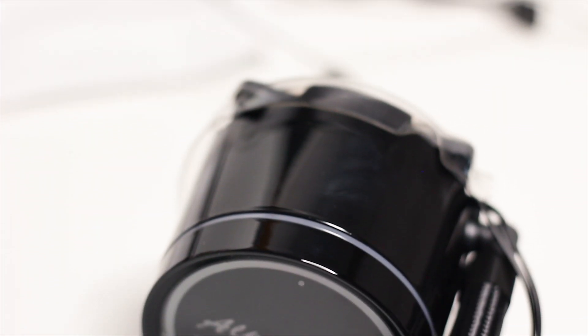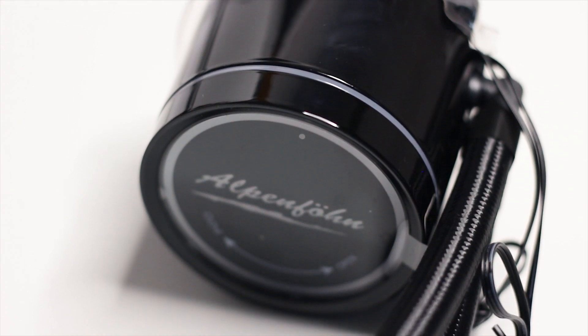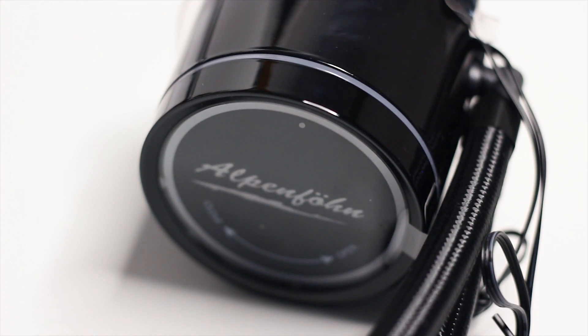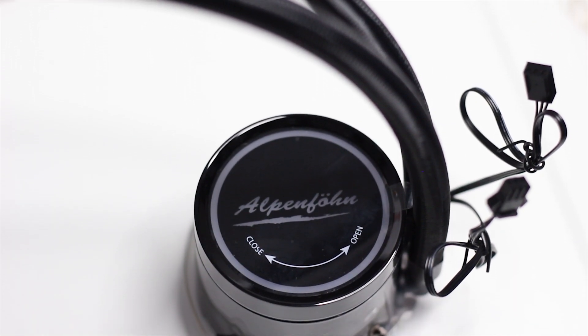Mark my words, this will catch fingerprints and smudges even if you look at it the wrong way. The only way I was able to have this CPU block clean for taking photos and video was by using gloves for the entire time of handling this CPU cooler.